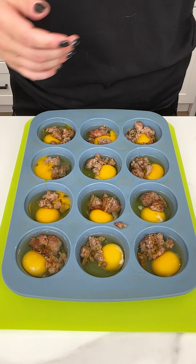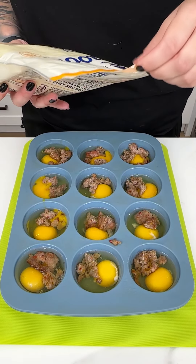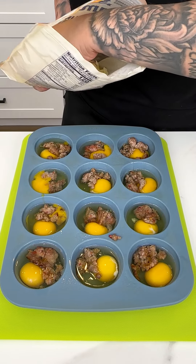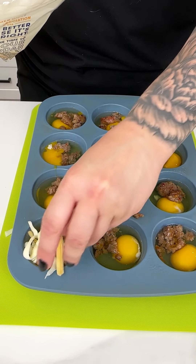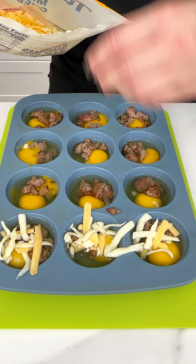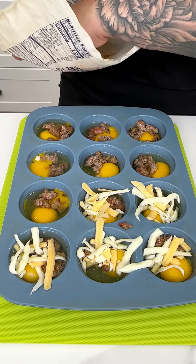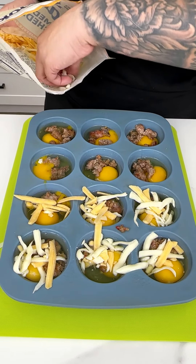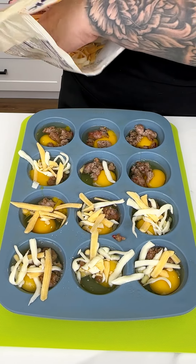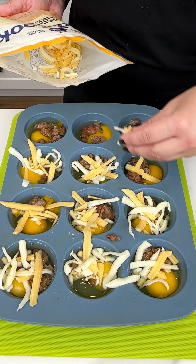Now that the sausage is in, we move on to my favorite part: cheese. I combined medium cheddar and mozzarella and I'm adding just a small handful into each muffin cup. My dog is right here excited about the cheese, but this is for the recipe! You can use any cheese you like — I love the mozzarella and cheddar combo.